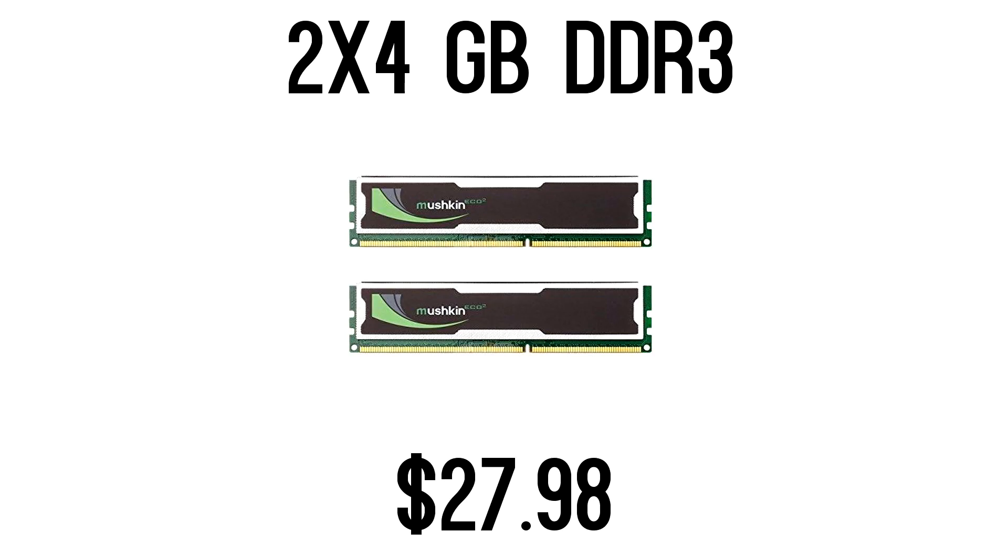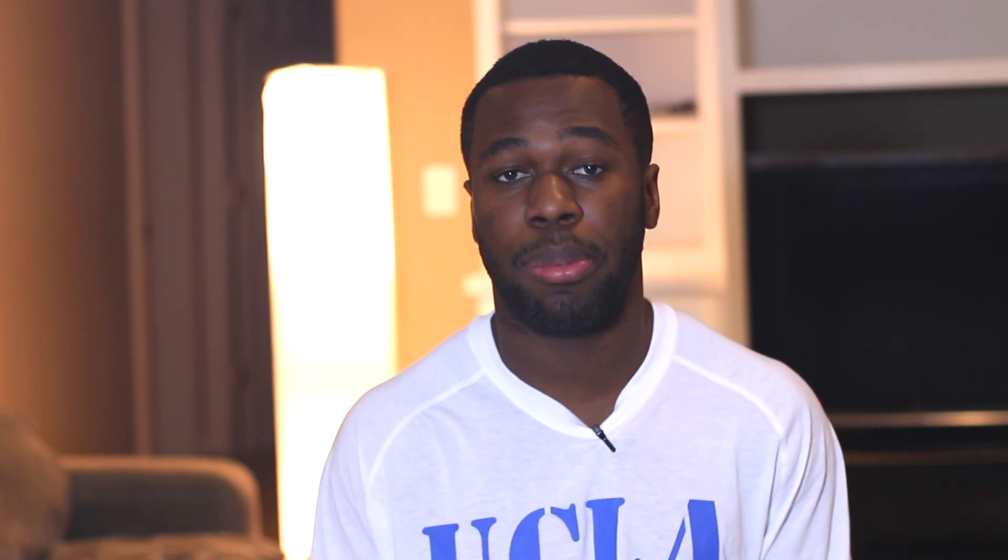For the RAM, I went with 8 gigs again because you don't really need more than that, especially for this tight budget, and I went dual-channel because it's super cheap. This one is 1333 MHz, but you can get 1600 MHz for around the same price — about $30 shipped. For the storage, I went with the cheapest one-terabyte 7200 RPM hard drive, which was the Toshiba. Prices fluctuate, so just pick the cheapest 1TB drive you can find.